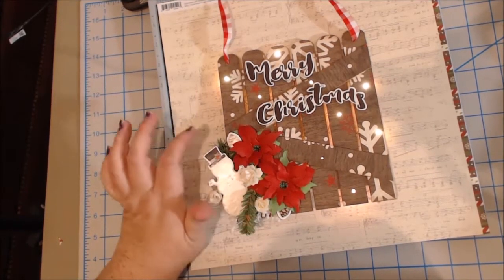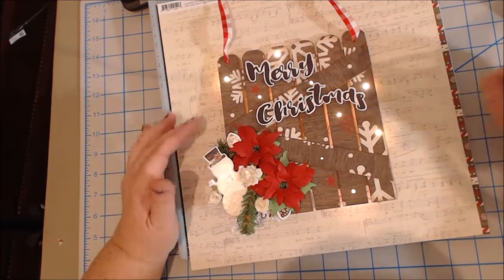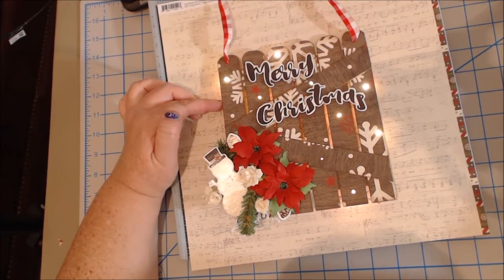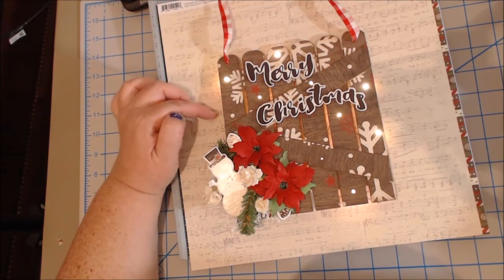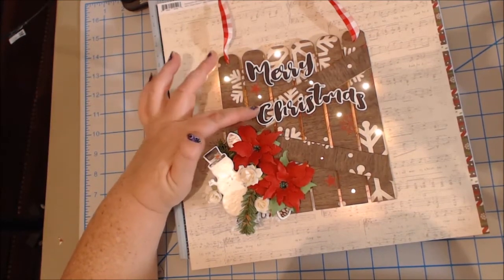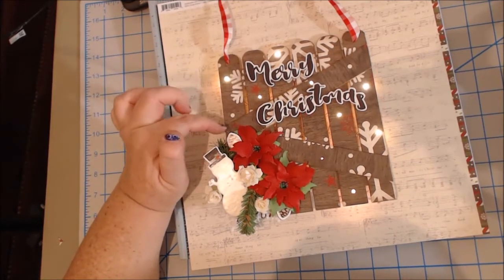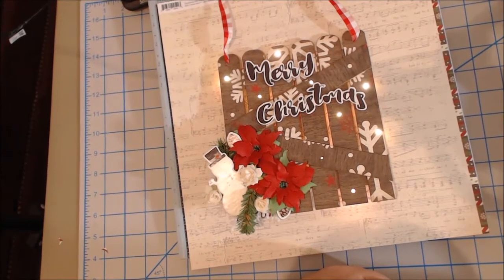It was an ornament that I cut in half and just used half of it. On the back side, I have little fairy lights that I got from the Dollar Tree — yes, they were only a dollar. You can possibly find them in the hardware section; that's where I found mine. And then for the add-on kit, I used these little chipboard pieces: the little snowman, the little pine cones, and the Merry Christmas. I just love how this turned out.